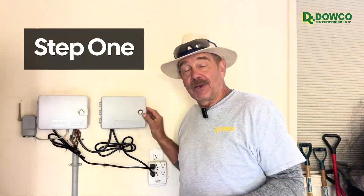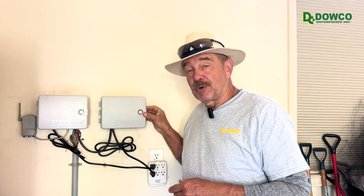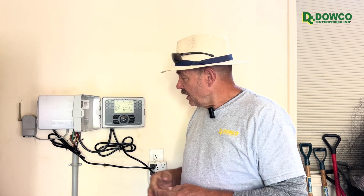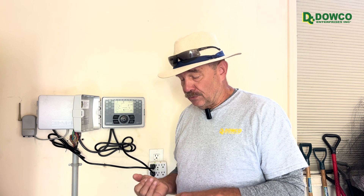The first step when we do an irrigation inspection is we come to the controller and we will set it on a test program if possible, which is really easy. We're going to run it for two to three minutes depending on the size of the system and we walk through and examine each head individually as we go, making notes the whole time on the coverage if there is an issue, and also the parts in case there's a leakage or breakage somewhere.